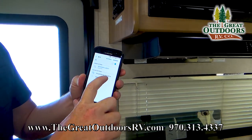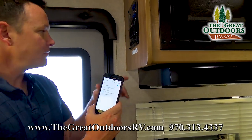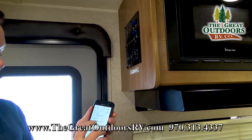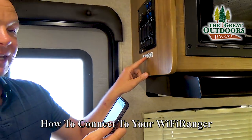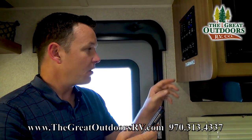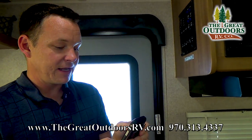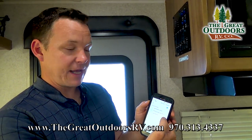So something just appeared on my phone that says 'Wi-Fi Ranger Sky' — which matches what it says on the sticker right here on the unit. I'm going to go ahead and click on that. It's asking for a password; the password on this one is printed right on your sticker — it's 'changemenow8914'. Yours will be slightly different, and I'll go ahead and connect to that.